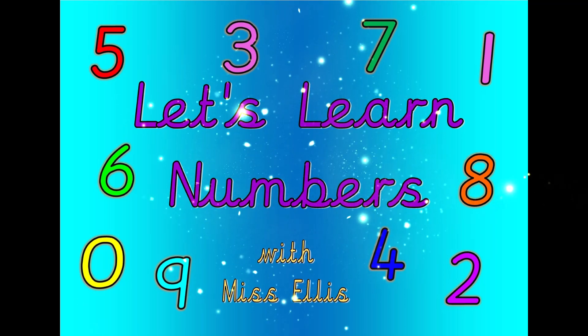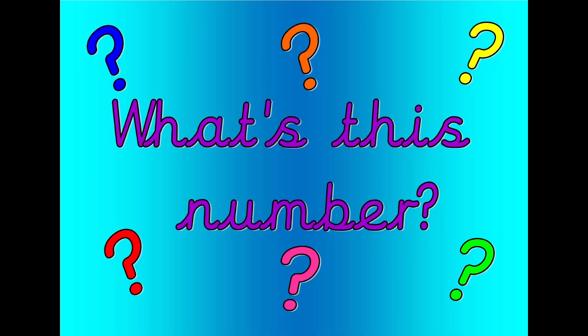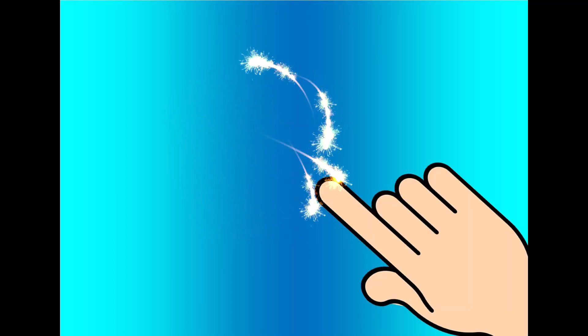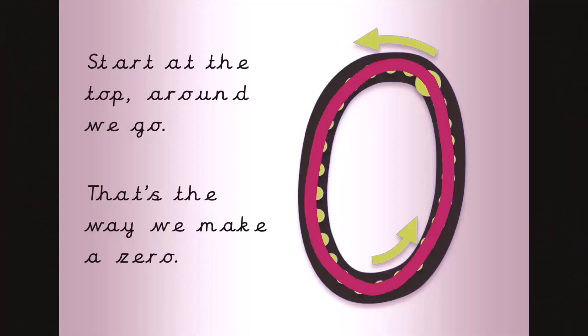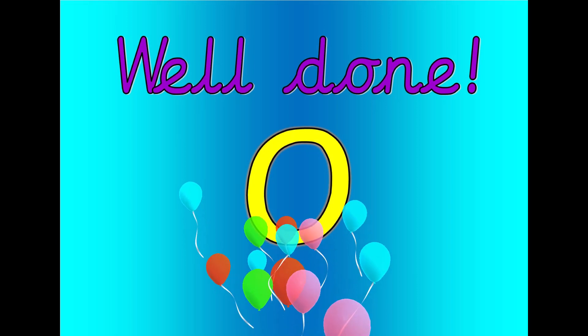Let's learn numbers with Miss Ellis. What's this number? Shout it out loud. Get your magic finger ready. Start at the top, around we go. That's the way we make a zero. Let's count. Zero. Well done, that was zero.